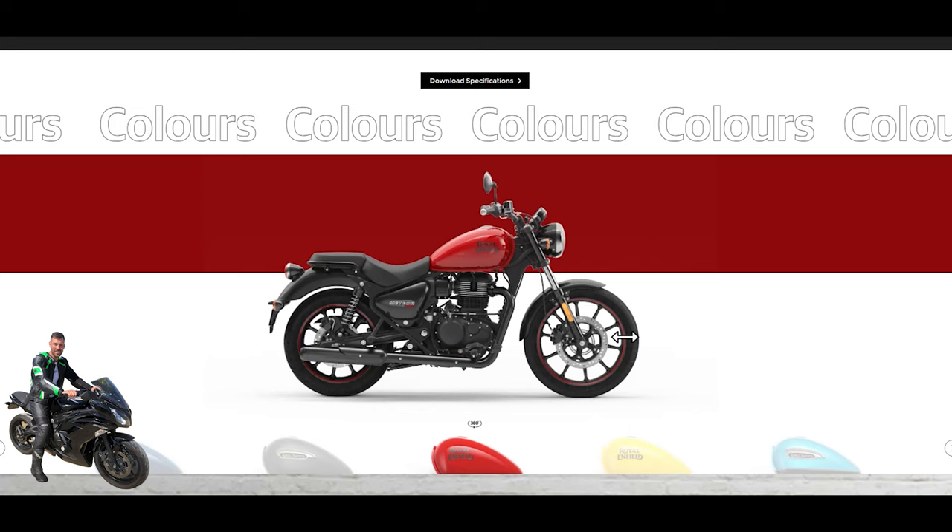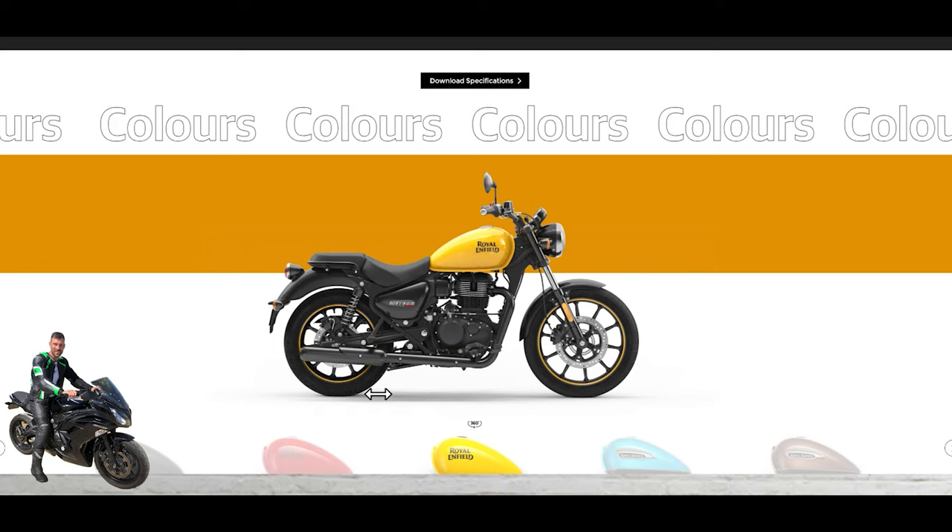If you go back to the red, you can see it's got the same color rim tape. Notice that the front fender and this body panel are not color-coded, which differs from some of the other options. You also have no backrest, a matte black exhaust system, and a few other bits that differentiate the Fireball. It looks quite sporty — nice, visible colors. The one I test rode was actually yellow.